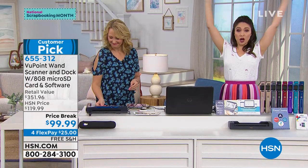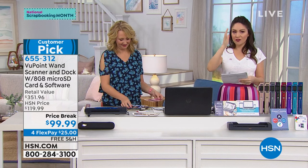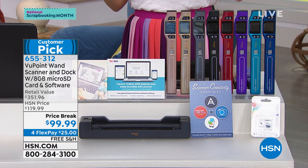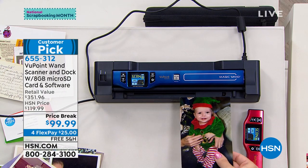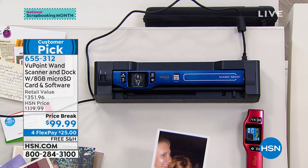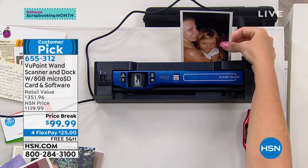The number one selling electronic at HSN — we're almost at a million of these sold. Huge customer pick, and last time I checked this morning: 466 perfect five-star reviews. So what this is for you is your desktop scanner and your portable scanner — you can scan pictures, recipes, documents, newspaper clippings, anything you do. Scan it and now you have it forever. If you make the most beautiful card or a crafted project and you have to give it away — scan it. You will have it forever. This bundle, if you purchased everything separately, would be over $350. Today a price break brings it under $100.